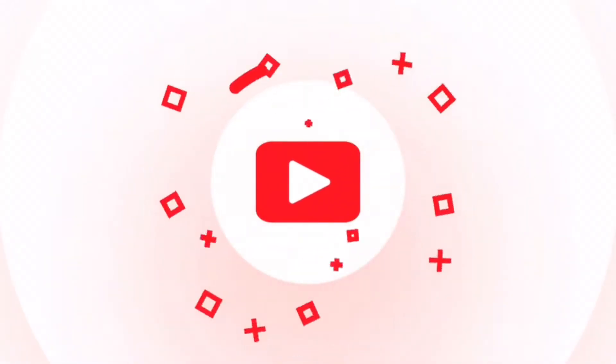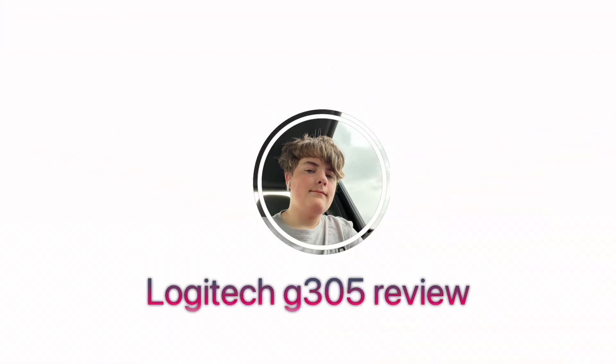What is up guys, welcome back to another video. I know I haven't been posting a lot lately, so I'm gonna try to do basically a daily upload schedule for the next month to get making videos back into my system. We're starting that at the beginning of October, and today's video I'm gonna be doing a review on the Logitech G305.